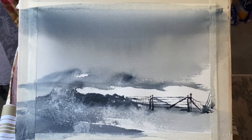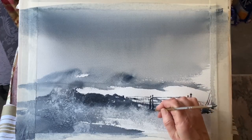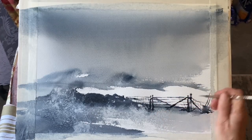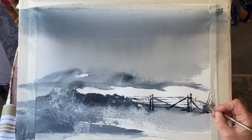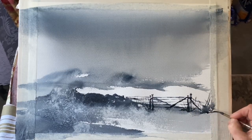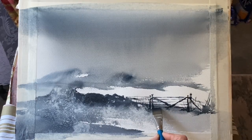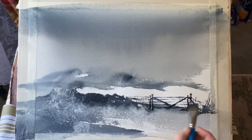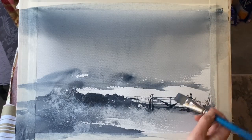Going back to the subject of gates — if you prefer to paint an open gate, please do. There's no wrong or right way as long as the composition is balanced and works. If you do paint an open gate you have to think about the perspective of the gate. In fact, painting a closed gate like this is a lot easier, because when it's flat on like this there's no perspective to trip you up.